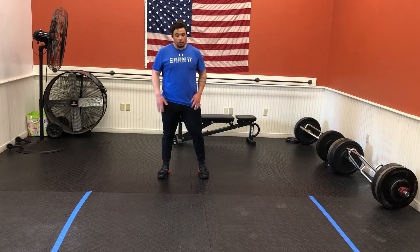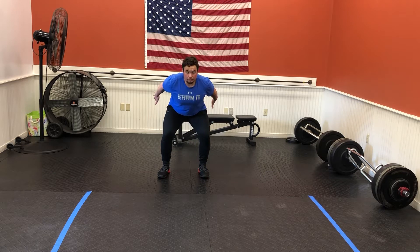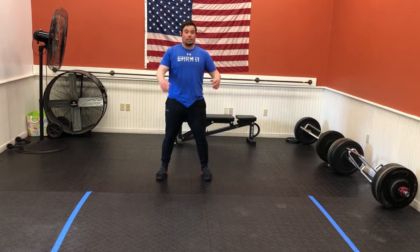One leg squat jump. So if we were doing a regular squat jump, we'd have those feet about shoulder width apart. Arms reach as we come down, reach up as we come up, and we land nice and soft.